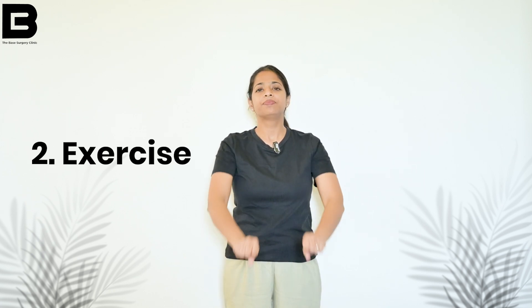Now the next exercise. Take your hands again and soften your fingers. Do a normal breathe in and breathe out. You will do 30 seconds clockwise and 30 seconds anti-clockwise with your fingers.